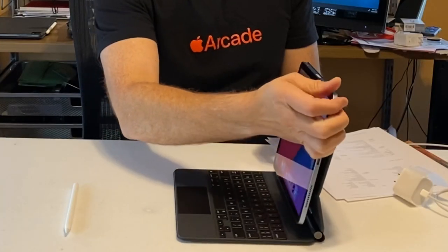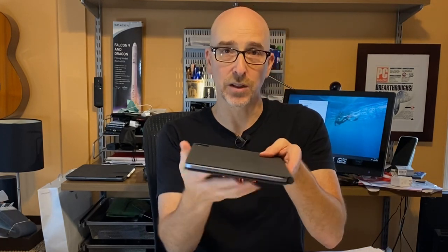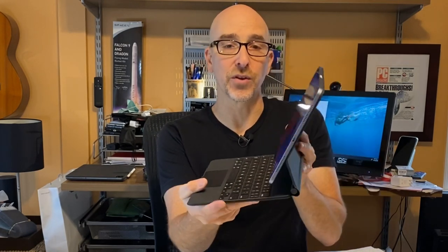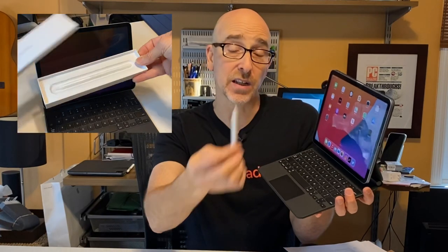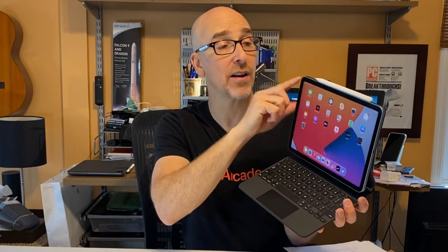The iPad slips right into the Magic Keyboard, magnetically held in place by the back. You can fold it closed or open it and tip it towards you. The Magic Keyboard for iPad has an excellent backlit keyboard with 1mm travel — it was a pleasure to type on. I actually wrote my whole review of the iPad Air right on this device. If you're using an Apple Pencil 2nd Generation, it clips right to the top of the iPad Air where it also charges up.